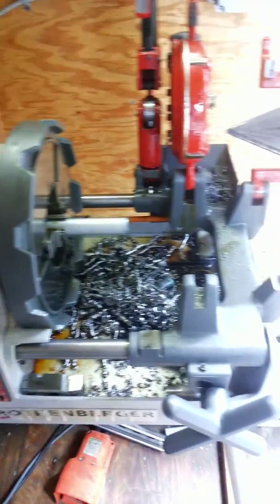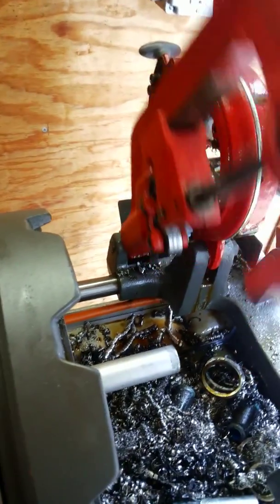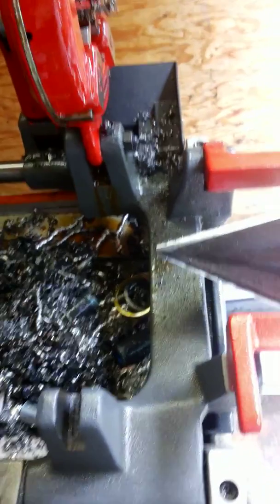Now we're going to use the pipe threader — we already made the cut with this part. Now we're going to flip over to the reamer.